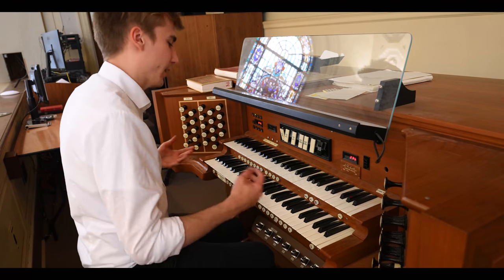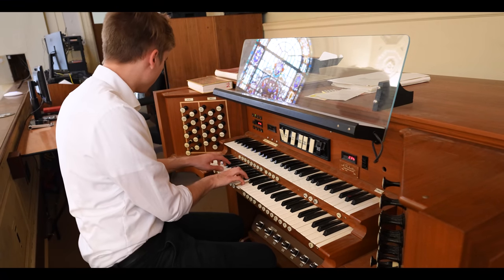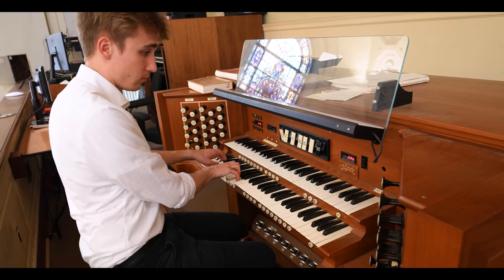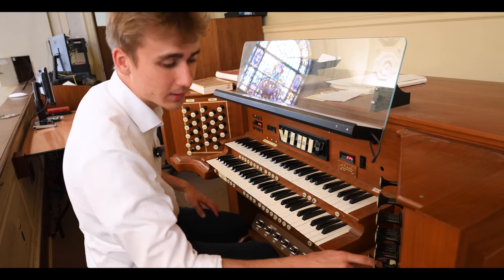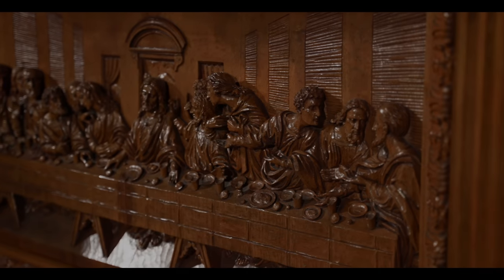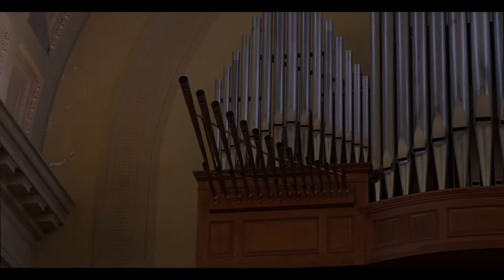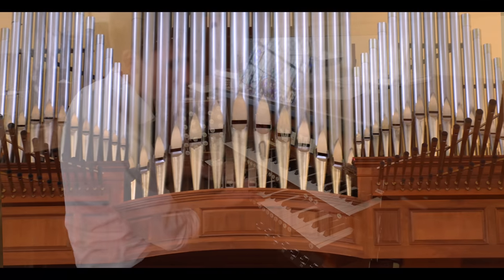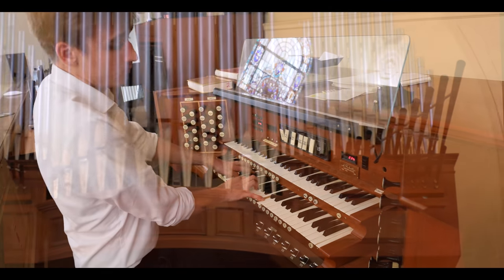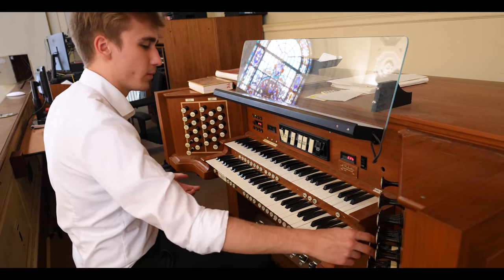Then you've got a Gemshorn, which is a string voice. It's actually got a Celeste stop, which makes the sound float. This is very beautiful. I would also like to combine it with the Gedeckt.